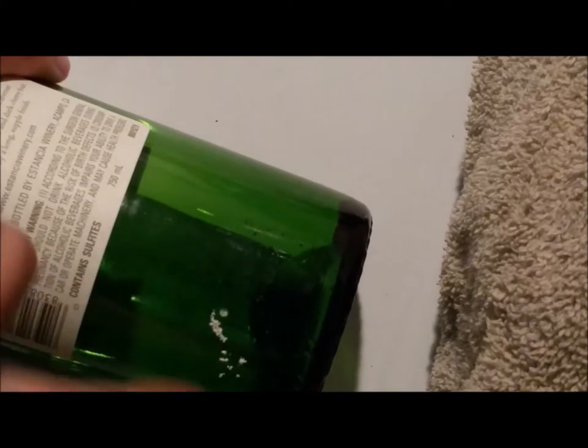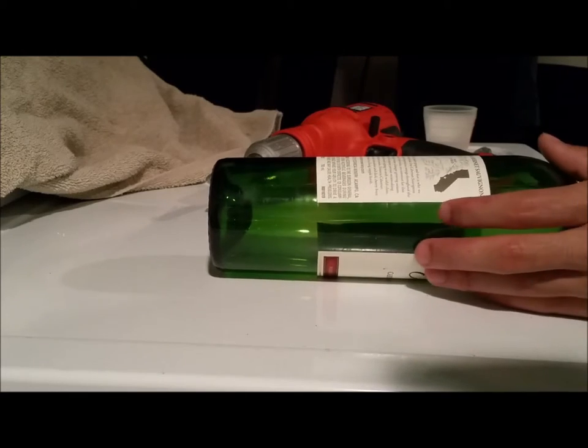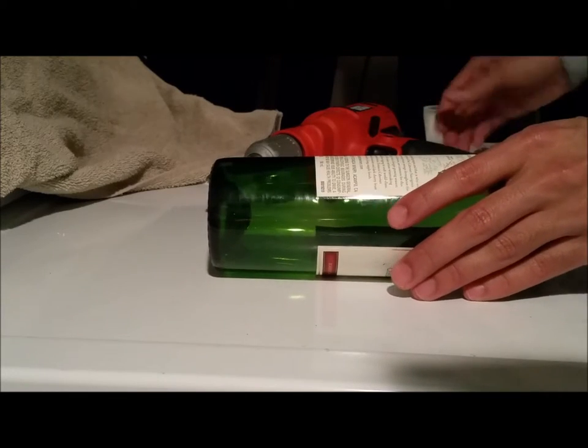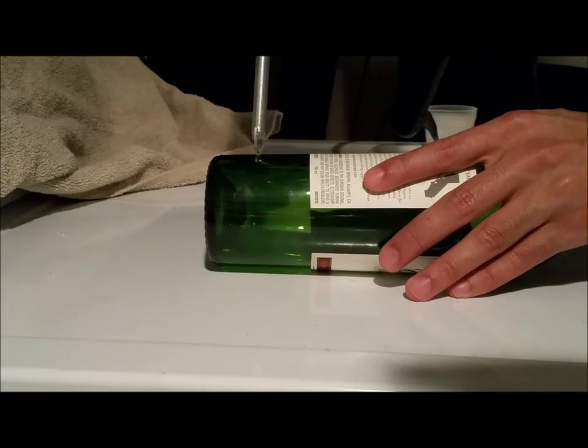After you have a decent amount of the powder, go ahead and wipe it off and you'll see the small hole that you've created. Now you'll continue to drill the hole and you'll want to continue using very little speed on the drill. If at any point you see the bottle crack or you hear the bottle crack, immediately stop and get a new bottle.